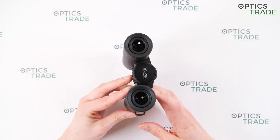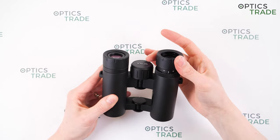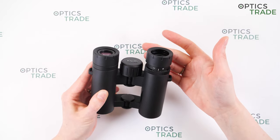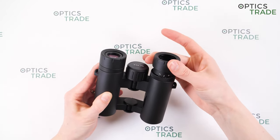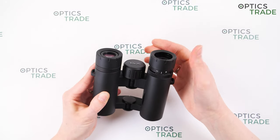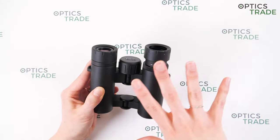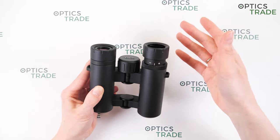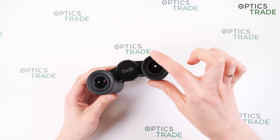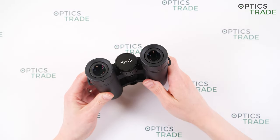They have turnable eye cups. The turning is hard and the eye cups are stable — if you press on them, they don't fold. They have four positions, and you can hear and feel when they click into position, which is really good. They are high quality and covered with rubber. However, they are not suitable for eyeglass wearers.